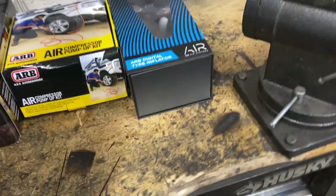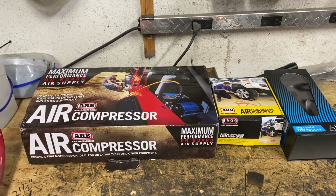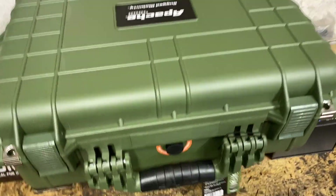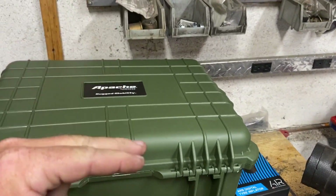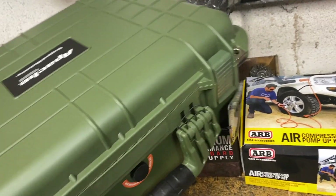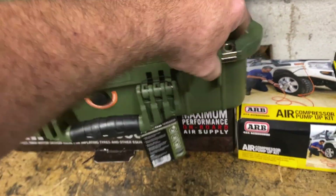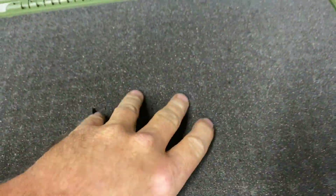We're going to put it all in a carrying case. At Harbor Freight they've got these new Apache rugged mobility boxes — they're waterproof. Since we're not going to be submerging this in water it should work okay. It looks just like a Pelican case, and it's got foam inside that you can cut out however you want.